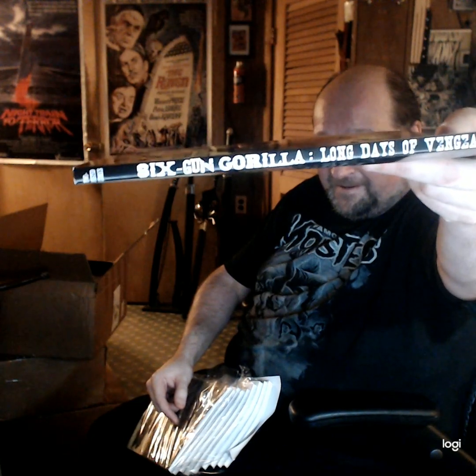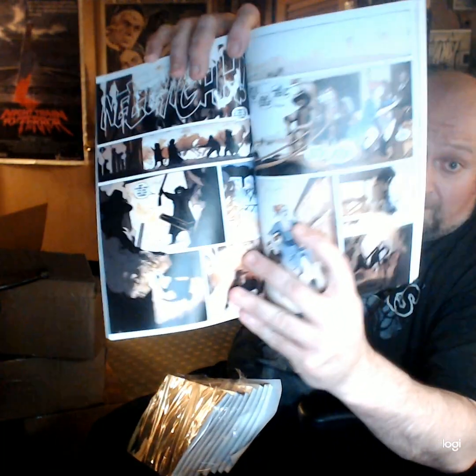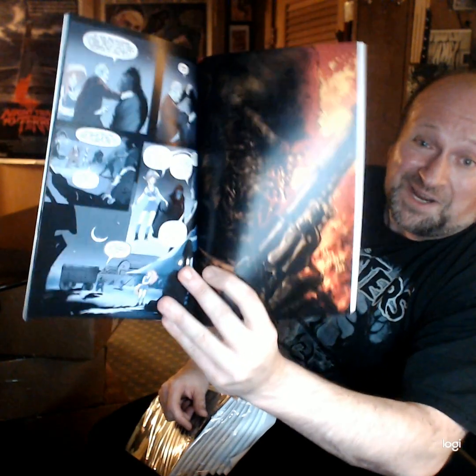Binding looks good. The proof they sent me was just blank — I felt like a friggin' idiot. The interior is pretty much exactly like the floppies I've always ordered from them. Colors look great. I know which page I want to look at — there we go. That's Russ Huffer's cover for issue number two. As you can see, the colors really pop. I'm relieved.